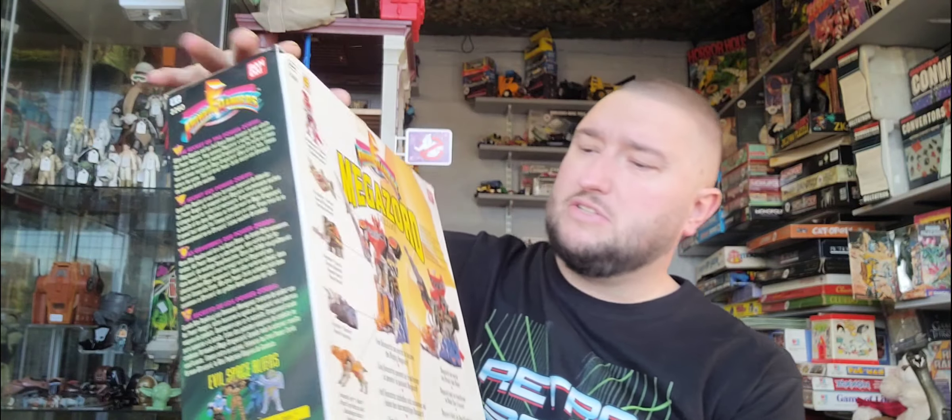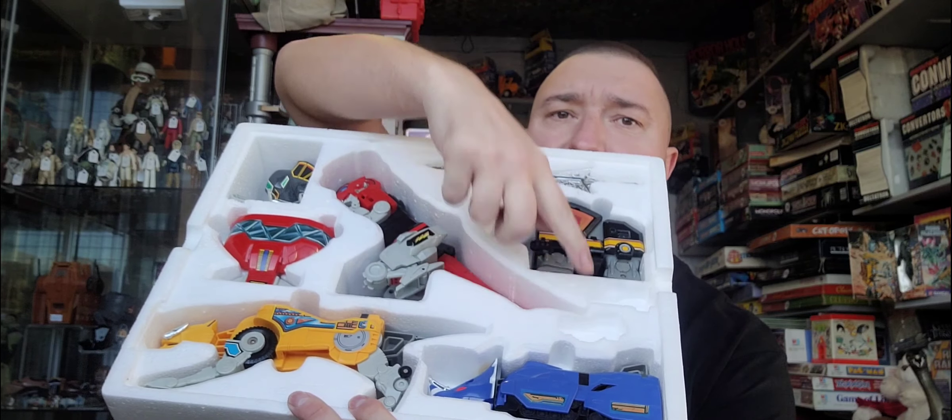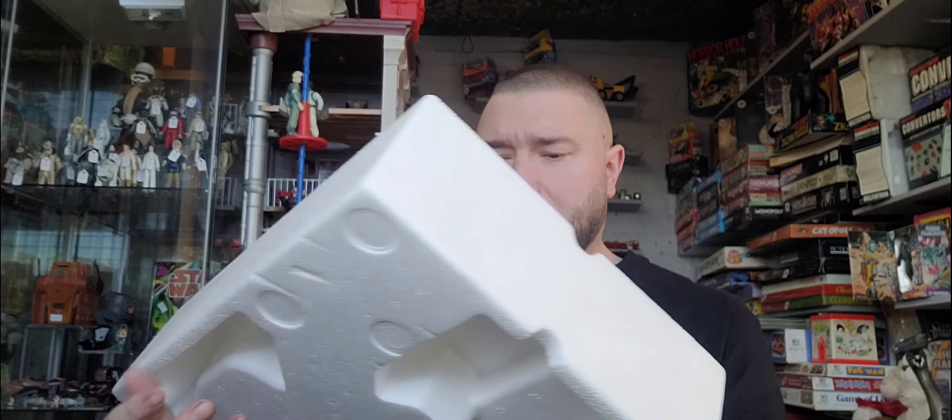Again, really nice condition box. I picked up a Dragonzord and a Dragonzord sword last week — anyone who follows the shop on Instagram, Facebook and now on TikTok, I've shared that. These items are really cool. I think the only thing this is missing is a couple of feet for the Pterodactyl when it's not in Megazord form. But other than that, there's everything to build a robot. The T-Rex even got the little bit of tail that's usually missing.